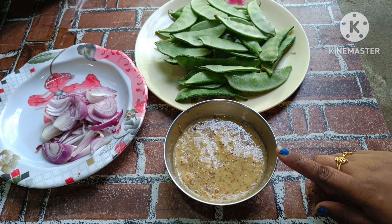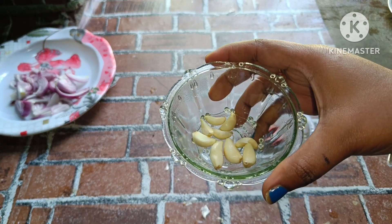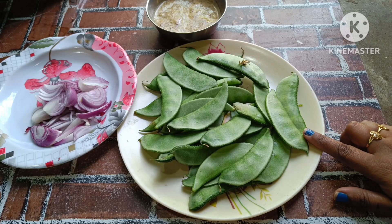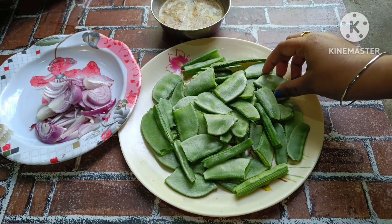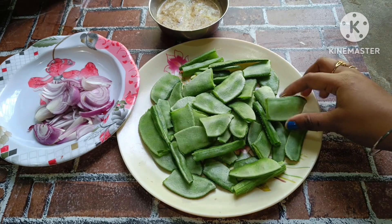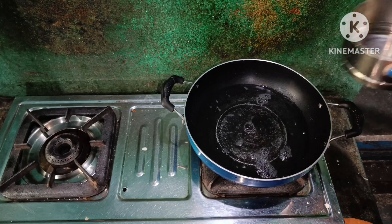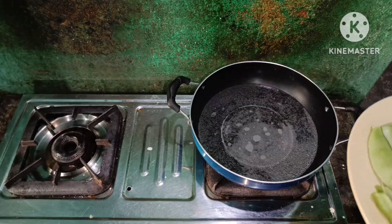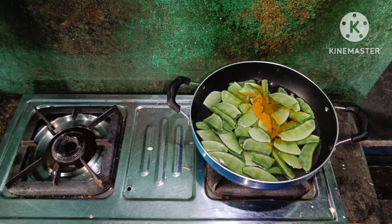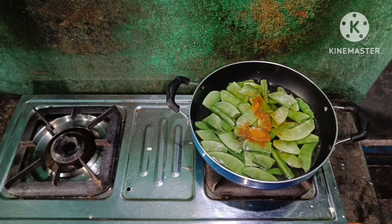In the masala: one small spoon mustard, one small spoon cumin, dried chili, garlic, ginger, one piece simboku (tamarind). When the oil becomes hot, add the simboku, chop it finely, add salt to taste.